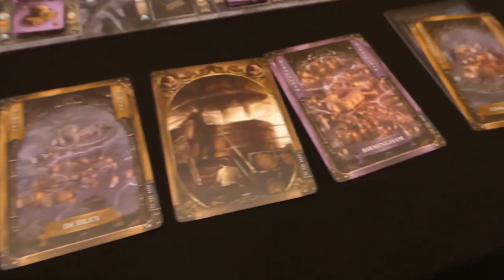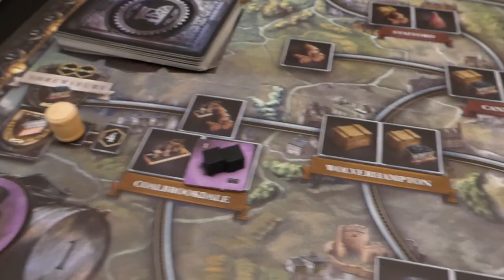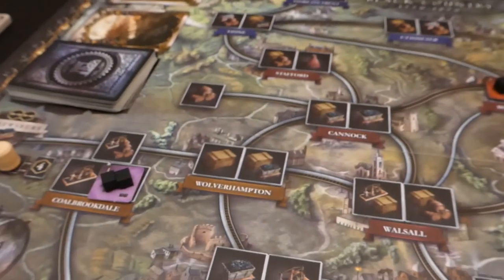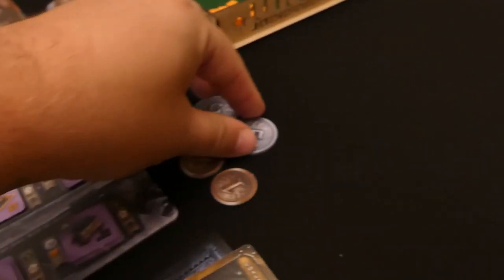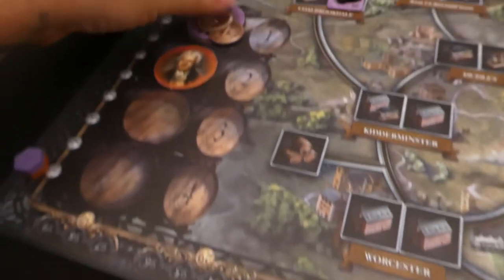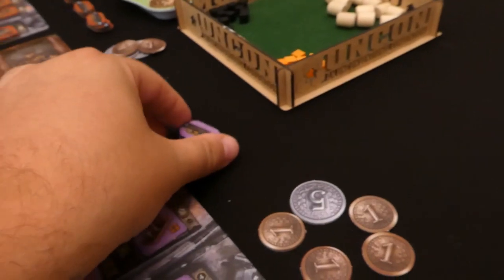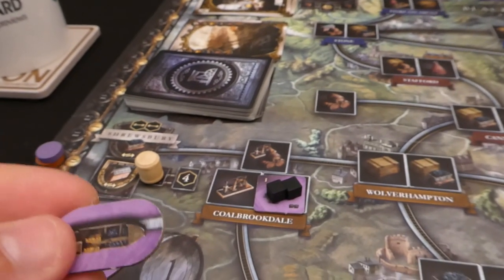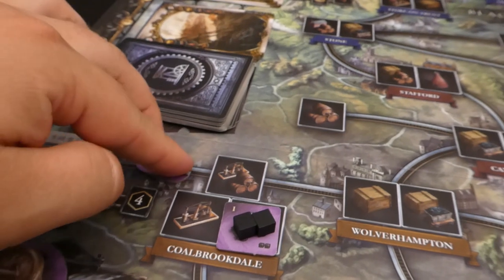Now we are on to two actions each. I would like to get some iron, however there isn't an iron mine near me. I think I'm going to show you the network action — placing some canals out. You simply pay three from your money, which goes onto this card, and place a canal token. To place it, it has to be part of your network — meaning it has to be connected to anything you already own. I've already got my coal mine here so I'm going to link toward Shrewsbury. Worth noting that only one player can take up a section at a time.